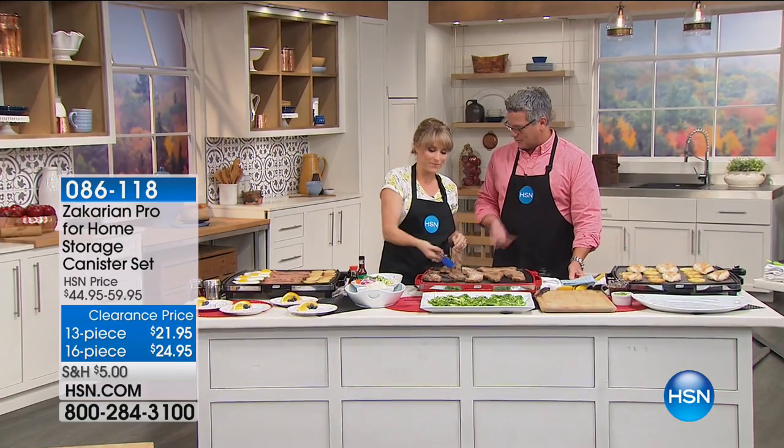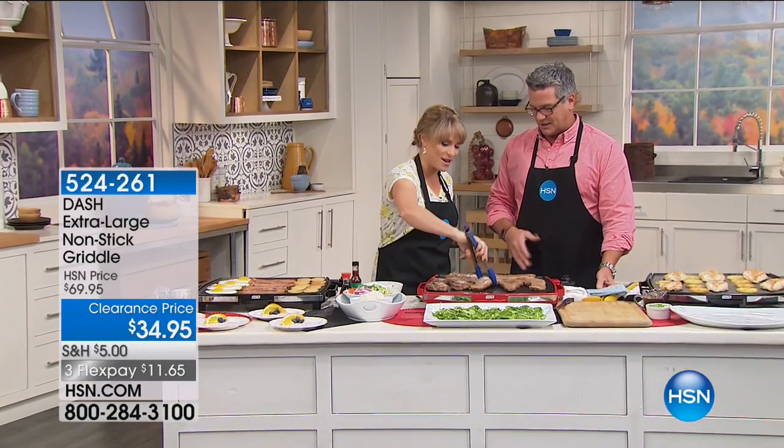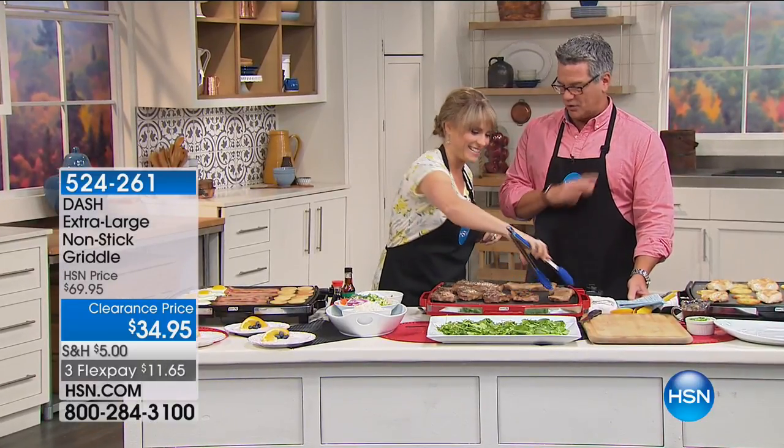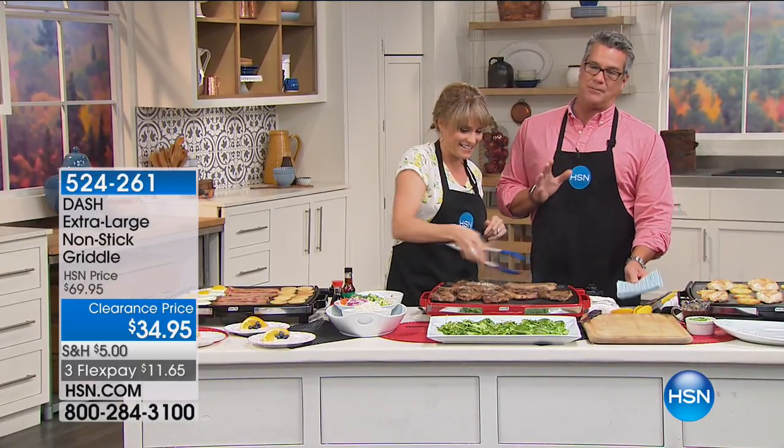I worked at a country club for a long time and I did the grill — yes, I did the griddle. Everything was there, and we only had a flat-top grill, so we did our burgers, we did everything on it, and I absolutely loved it.